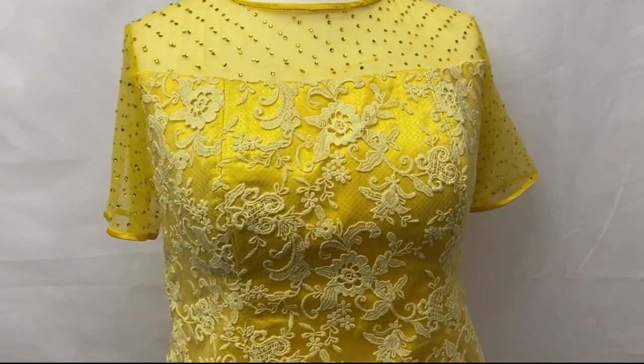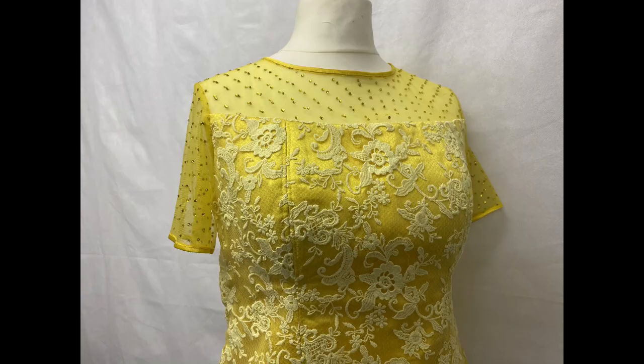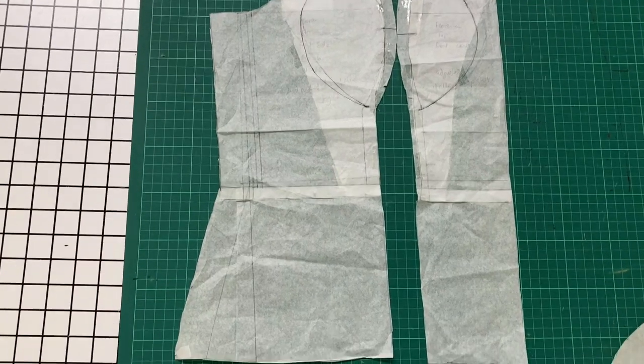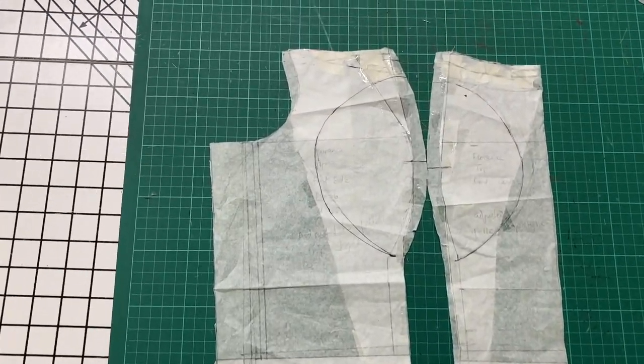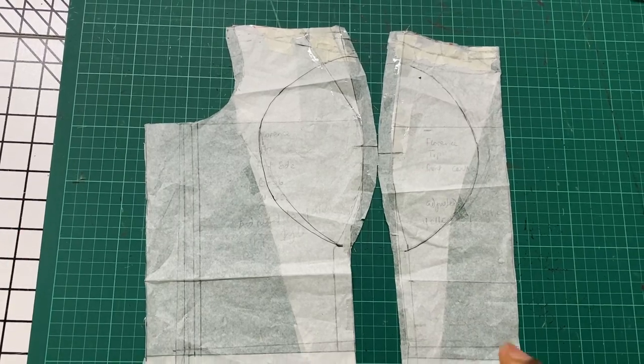This is a quick video today just to show you how I cut the breast part on this bustier blouse. There are various methods out there for cutting a breast pad or breast cup, but this is the method I've used for this bustier blouse. Here I'm using the bustier blouse pattern pieces I have created already for this client.